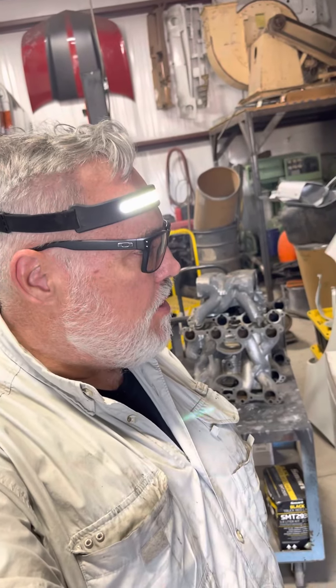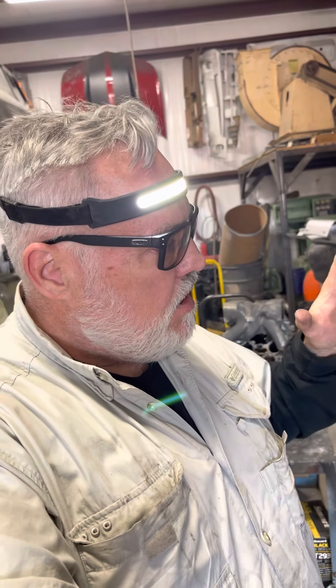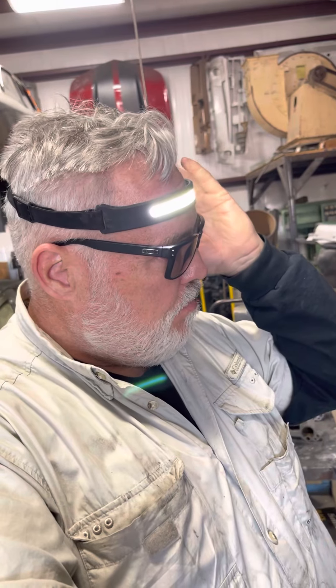Hey, good day friends. I'm here wearing my safety glasses — well, actually they're prescription glasses. I need them for long distance, to see, to drive.